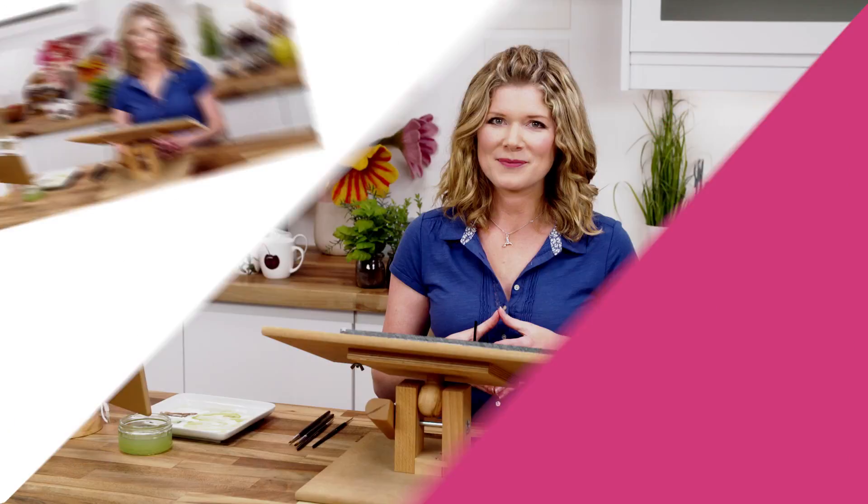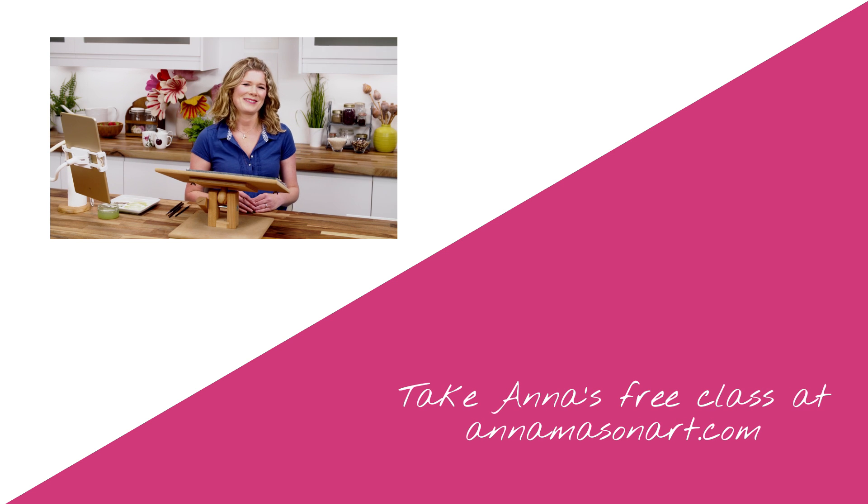Thanks so much for watching, and I'll see you soon for another tip for creating watercolours with WOW.